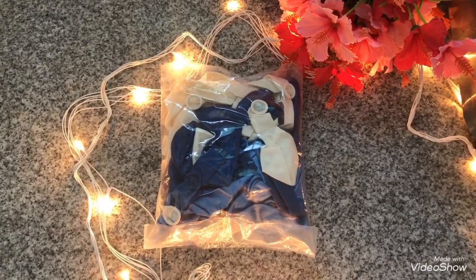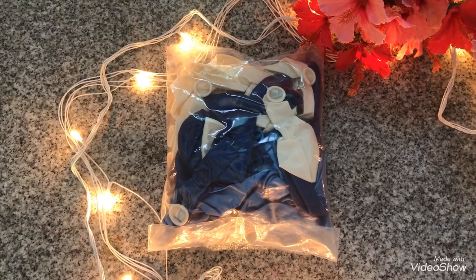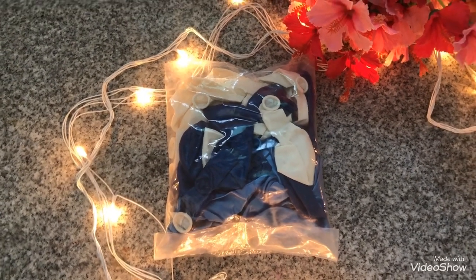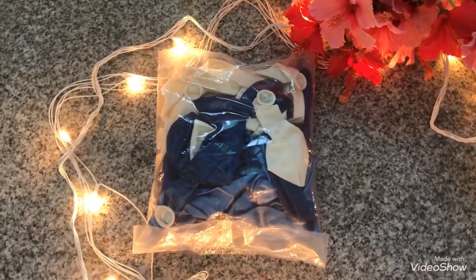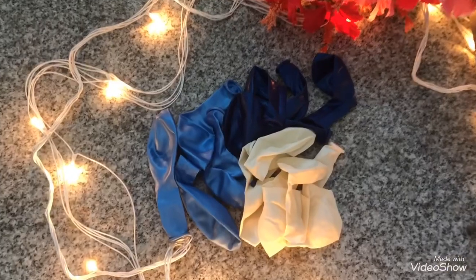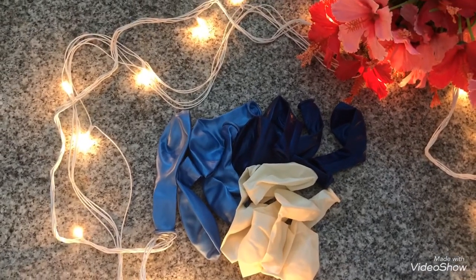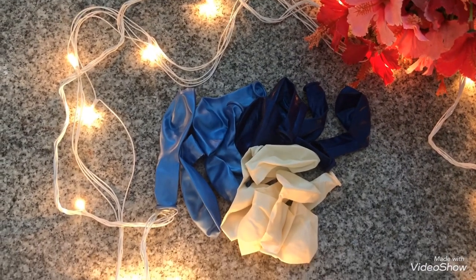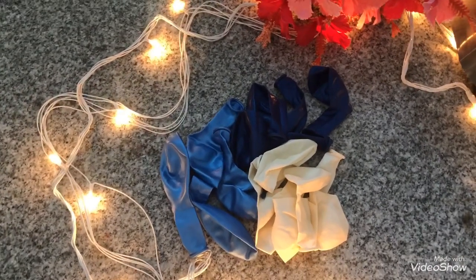Next, obviously any birthday decoration is not going to look good without balloons, so I ordered a pack of balloons. In this pack I got three types: dark blue, light blue, and white — shades that fit the Frozen theme perfectly. Along with that, I will also be using snowflakes in the decoration.